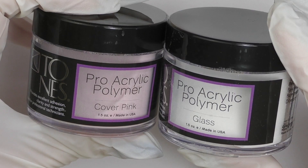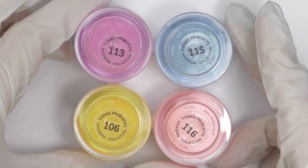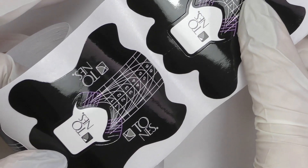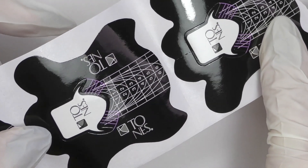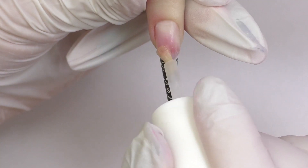Let me show you which products we're about to use: Tones Glass and Cover Pink powders, acrylic liquid, four colors of acrylic powders for ombre, and the design forms by Tones. I absolutely love those, as well as the brush — this is number 10.